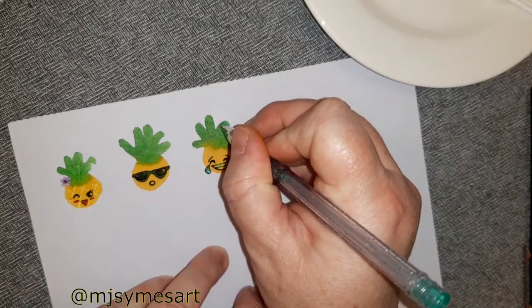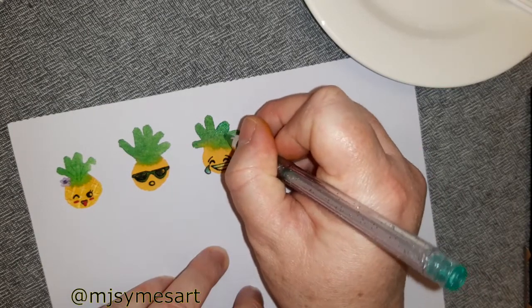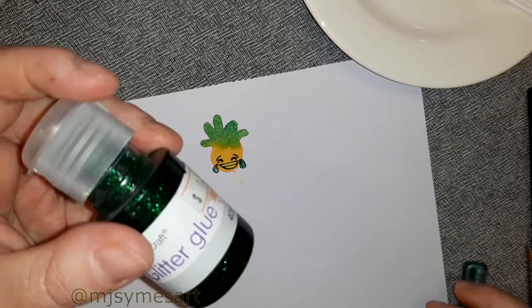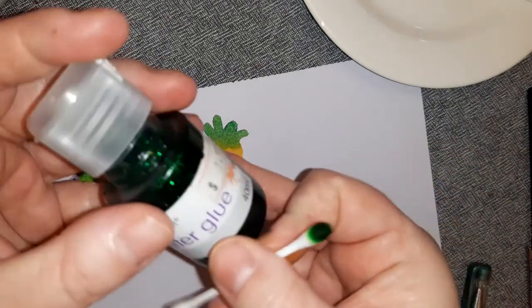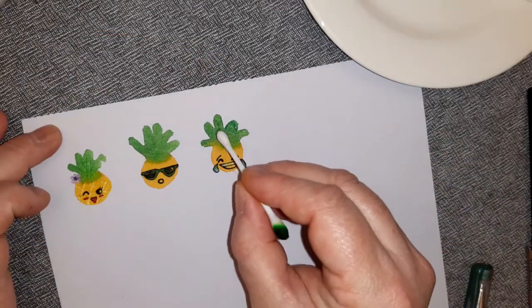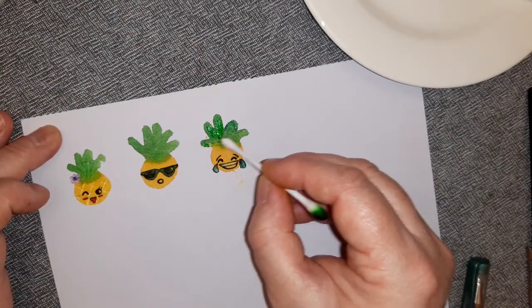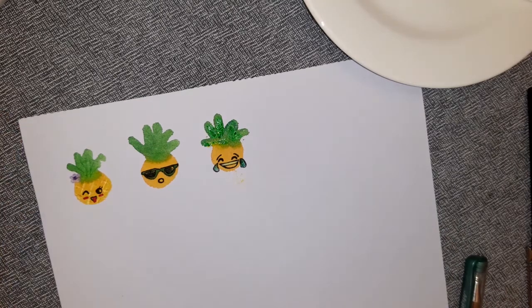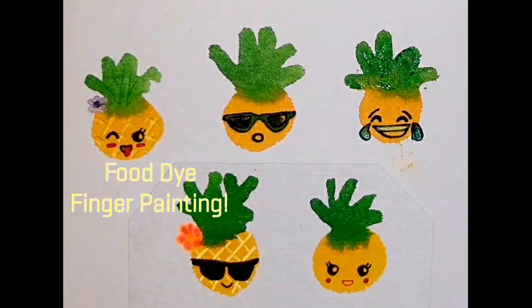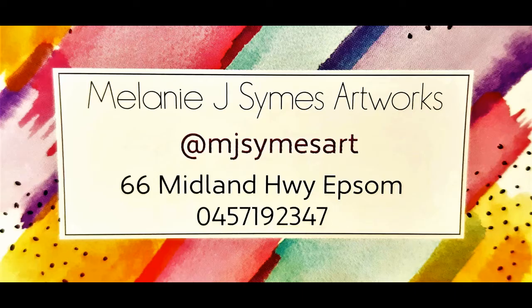I grabbed a glitter green gel pen which actually died on me during use, so I went to my art room and found some green glitter glue. Using the opposite end of the q-tip, I dabbed that on and it works fantastic. Food dye is an archival watercolor so it won't last forever, but it will last a long time and you can have heaps of fun. You can do these faces however you like, so I encourage you to have a go. See you later!